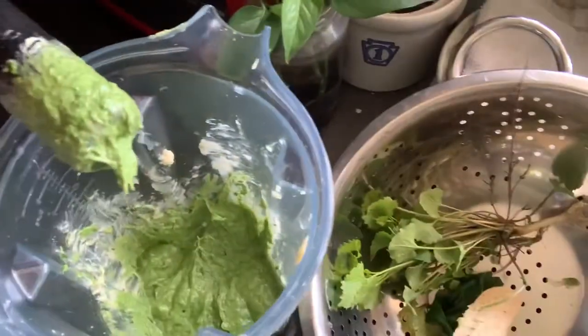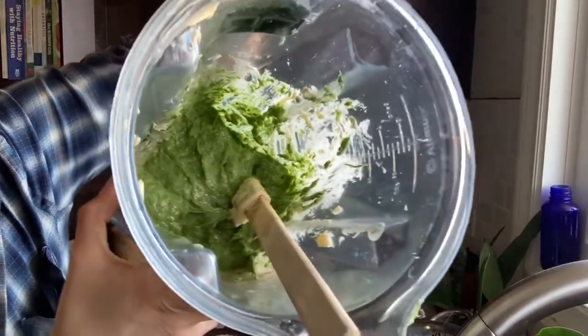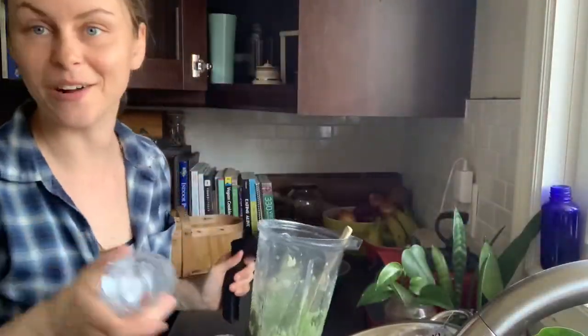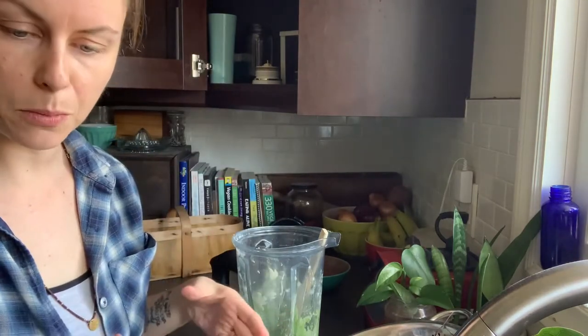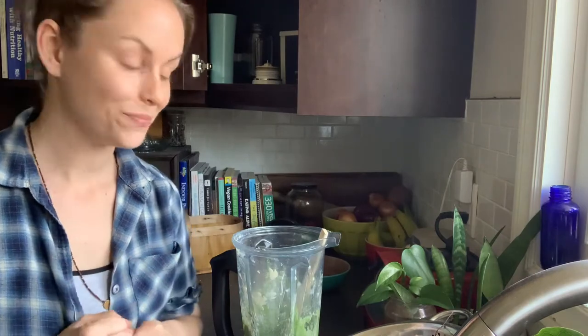Chop everything up and add them to a food processor along with your vegan butter of choice and a little bit of lemon juice or lemon zest. Mix it up until it reaches a smooth consistency. Look at this — does that look delicious? So now that I've got it all blended up, what I'm going to do is put a little bit in a jar for the next week or so of use, and then the rest I'm going to put in parchment paper, roll it up, and freeze it. That way whenever I'm cooking something — like if I want to flavor a dish, add it to spaghetti, or add it to tofu — all I need to do is slice off a little piece of the butter and put it in the pan and it's good to go.